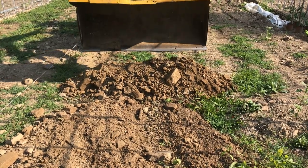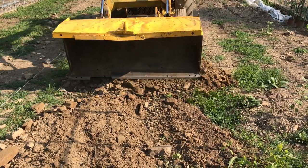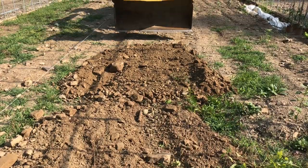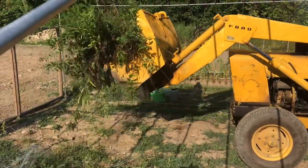Once you drop your load of dirt, you may want to inch forward just a little bit, put your blade down, and just kind of drag it over and smooth it out a bit. The more work your tractor can do, the less work you're going to have to do.